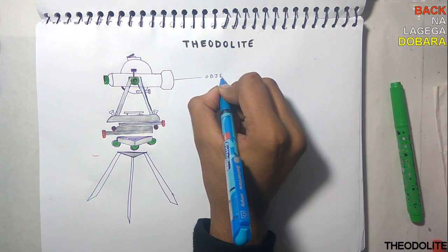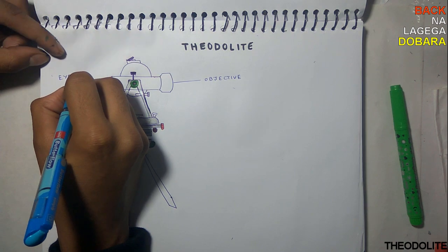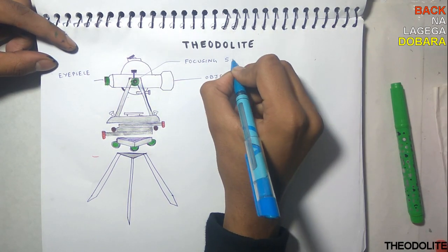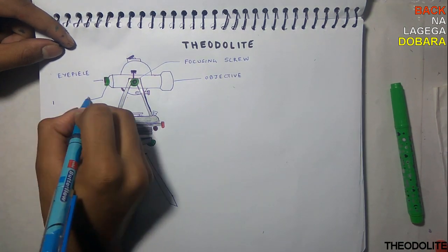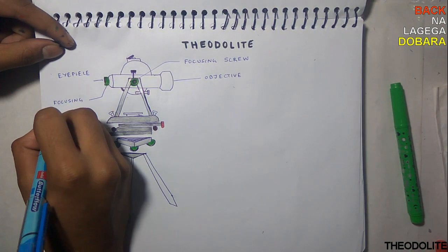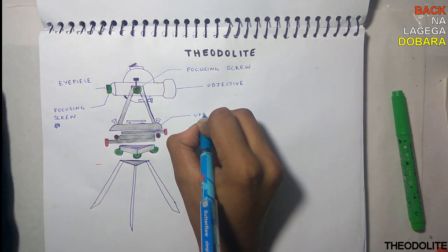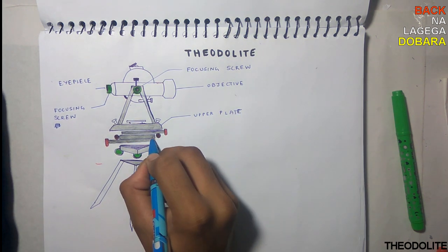For basics we have the objective, eyepiece, focusing screw to focus on the object, and another screw to get a clear sharp image. The upper plate has the vernier scale and the lower plate has the main scale.